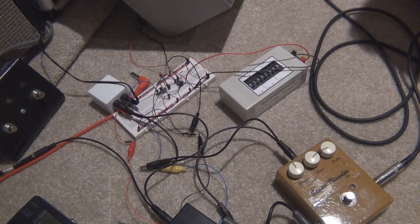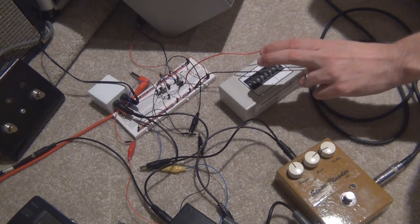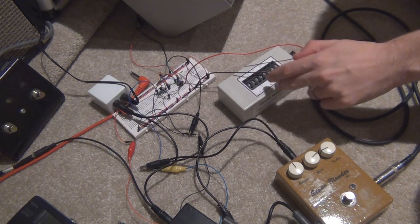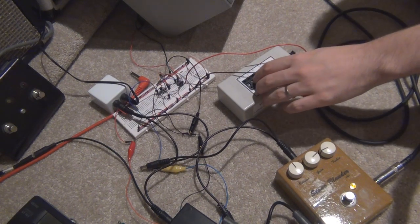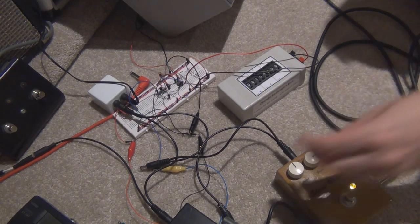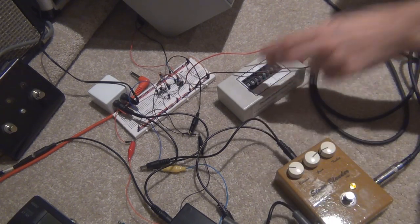To get a decent amount of volume out of this thing, I reckon you've got to have some sort of pedal in front of it, just pushing the front end a bit. It's kind of a tug of war between the volume on the pedal and the gain of the amp. At the moment the amp's on full gain — if I whack this pedal on at half volume, and turn it back down to half volume, we didn't get really much extra volume out of it. I've found that I pretty much end up juggling between the volume on the pedal and the gain of the amplifier.